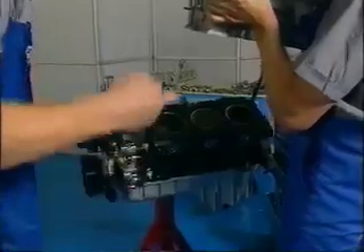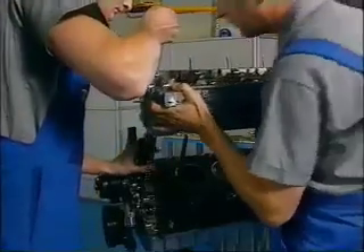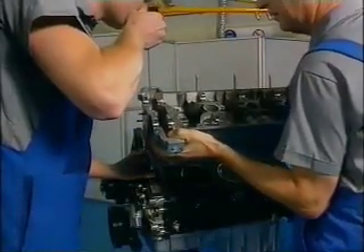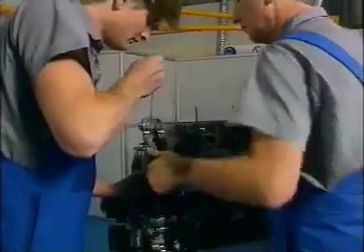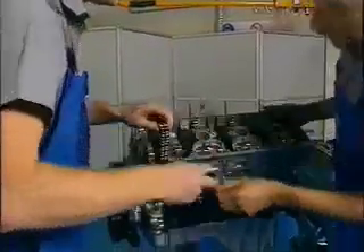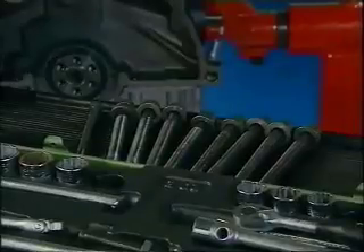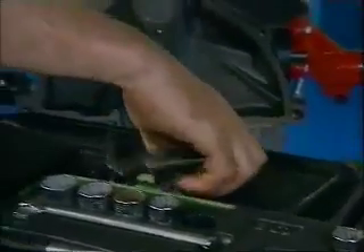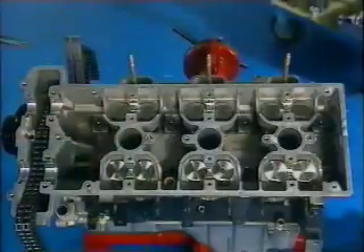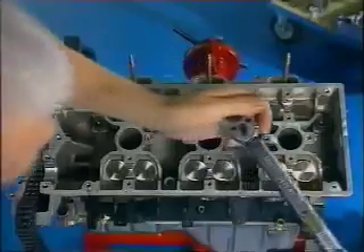You'll need some help to hold the timing chain as you wriggle the head into position. A complete new set of head bolts must be used because the old ones will have stretched. They are torqued into position in two stages — first tighten them down to the torque given in your literature and in the order that's also detailed there.